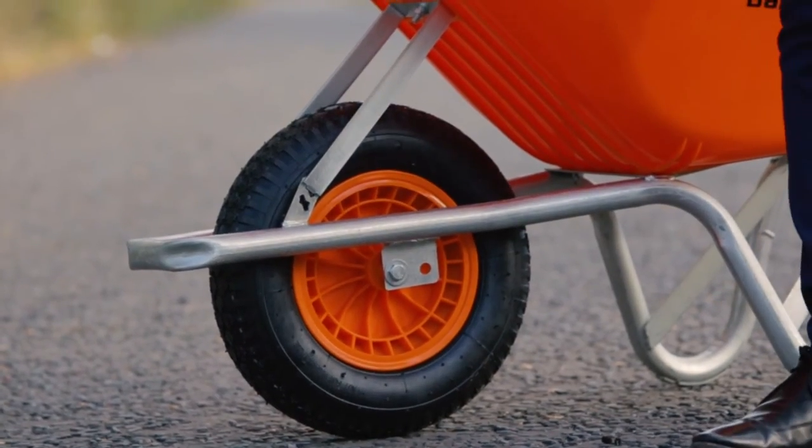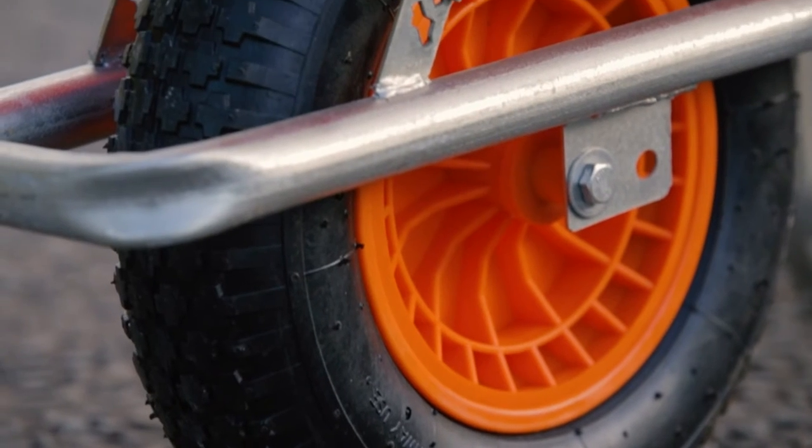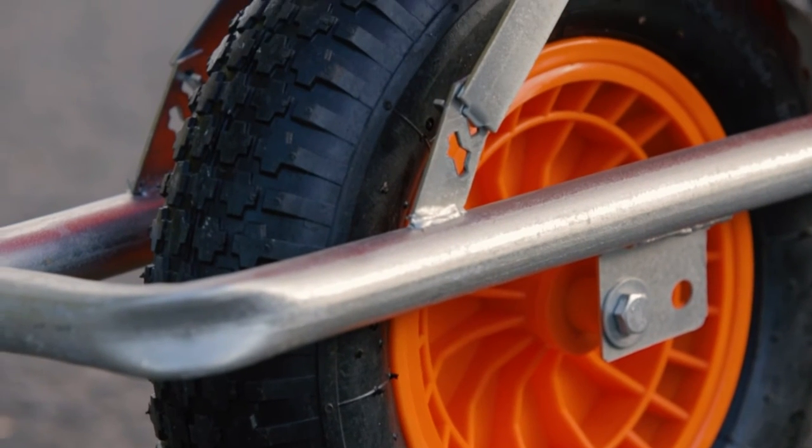Lastly, the Rhino Barrier comes with a heavy duty pneumatic tyre. This increases durability as well as increasing the traction and control on uneven surfaces whilst out on site.